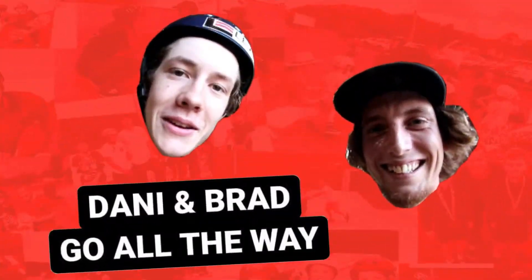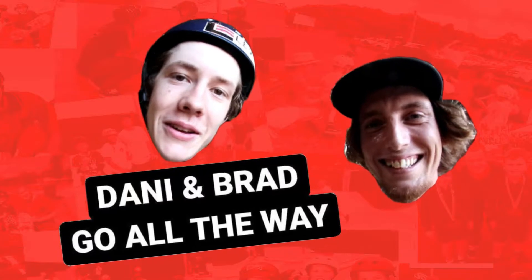Danny and I are here at Level Up Skate Park. We're going to do a new segment here — the whole rail. We're going to go all the way.